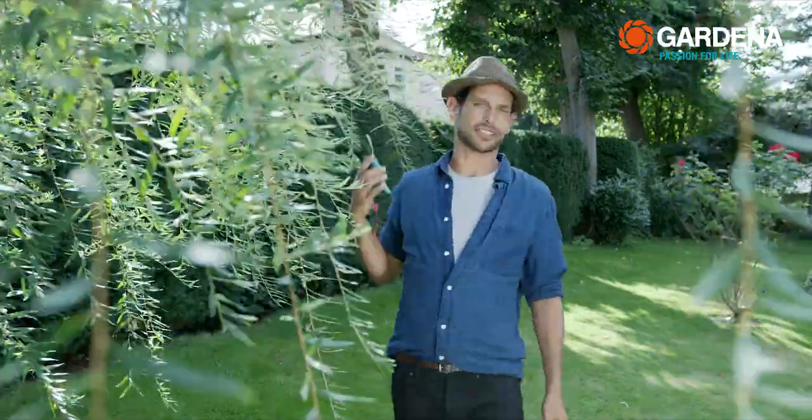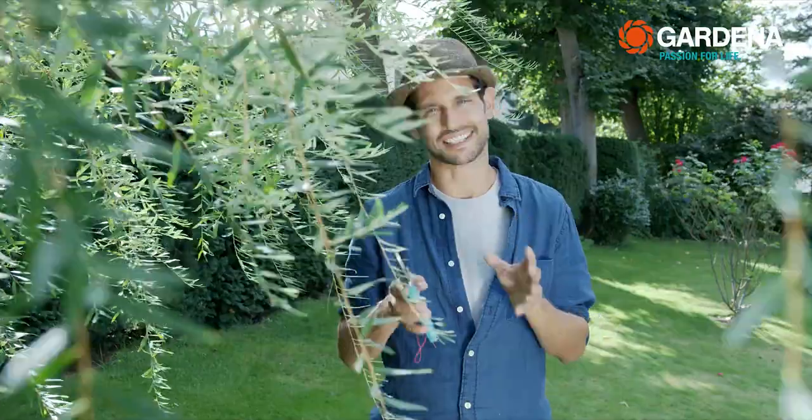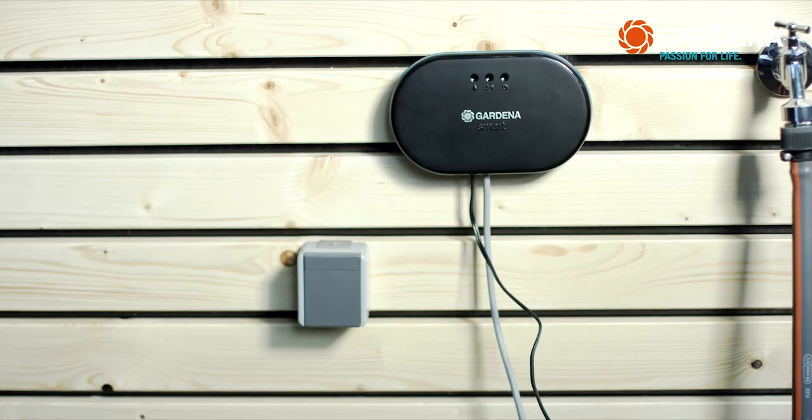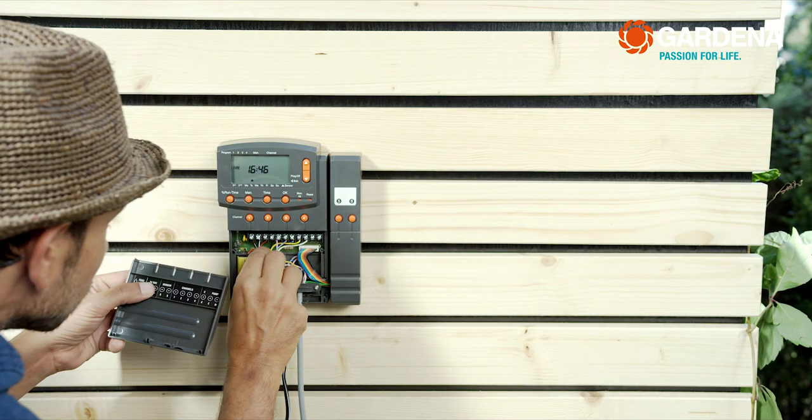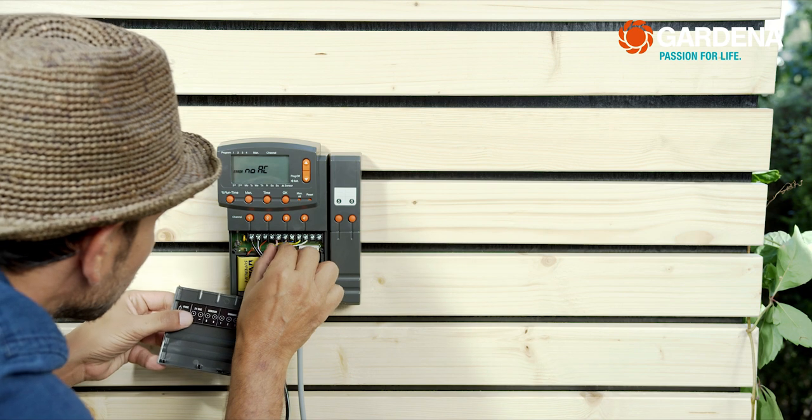If you're thinking this is going to be really complicated to install, I can assure you — it's really simple. Since the Gardena Smart Irrigation Control is splash-proof, you can mount it on the outside of the house with no problem, even on exactly the spot where your existing control unit was.